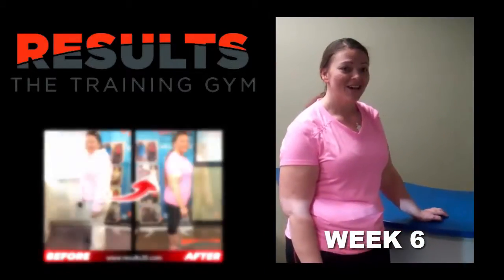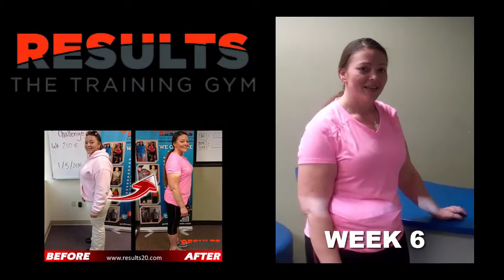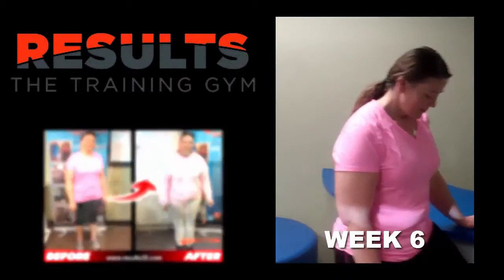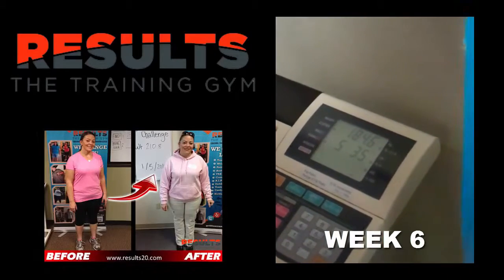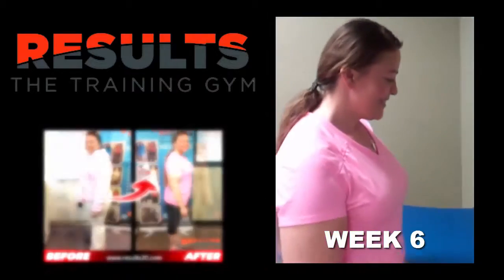Welcome back! We're here for our 42-day weigh-in for our six-week 20-pound transformation program. Let's go ahead and get on that scale and see where we're at. 184.6 — that's a difference of 26.2 pounds!